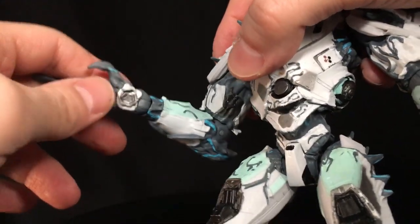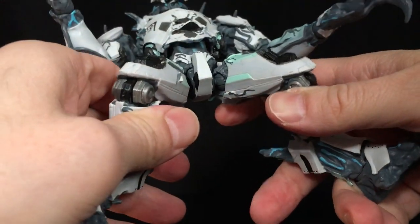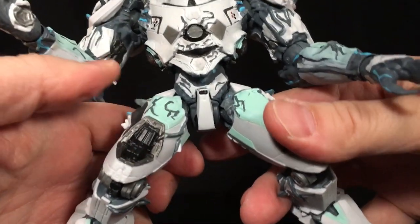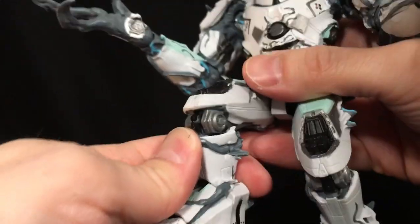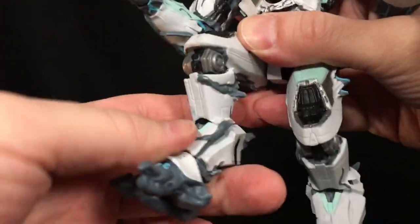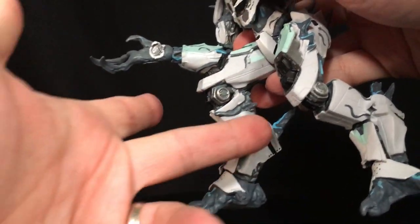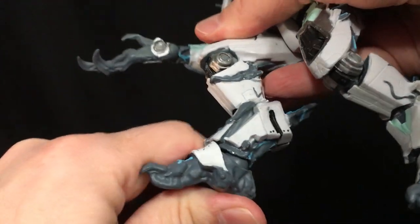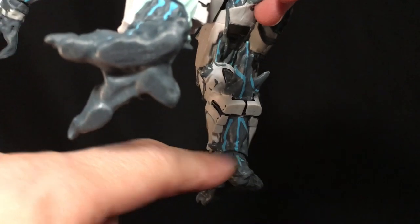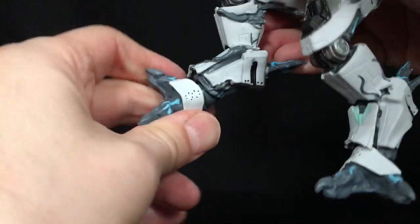There's a hinge at the elbow and then a hinge and a swivel at the wrist. The legs can only go about that much — they're a little problematic in that way. You get some rotation and there are some detents, which is pretty good. The knee is the same, nice and tight. The foot is on a ball joint as well, and it does have a hinge back there, so you can get a little bit of forward movement — there's a ratchet in there too.